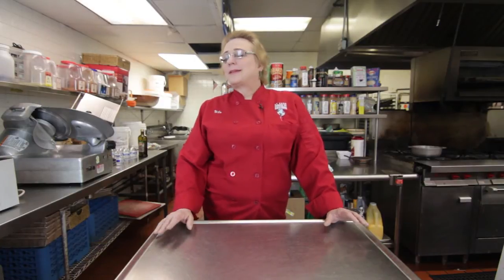Everybody thinks that southern cuisine is all about grits and yams, but all of their ingredients actually pair well with spaghetti.